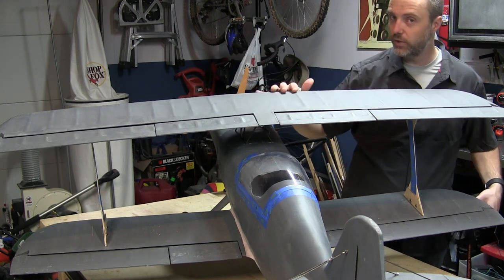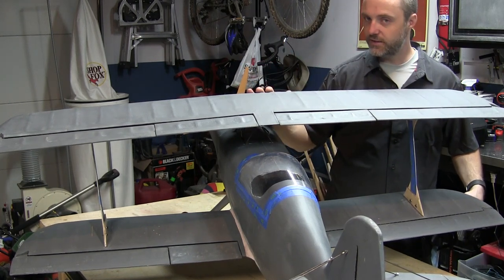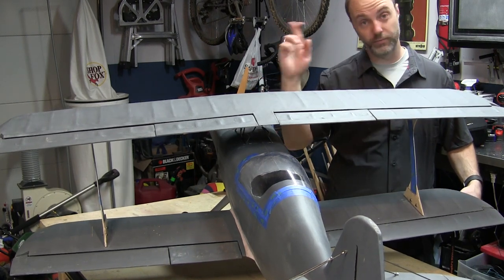I'm hoping it works as well in small scale as it does in the full scale. Obviously Shawn D. Tucker's plane is an amazing performer. This model, as I said before, came in heavier than I would have liked, but I think she'll still be airworthy. We'll have to get her in the air tomorrow and see, so fingers crossed.